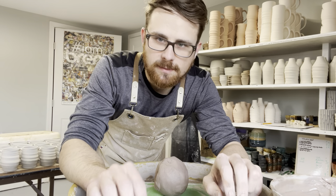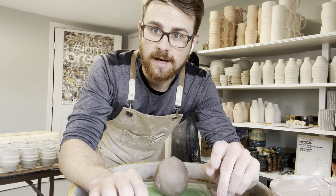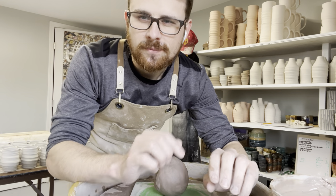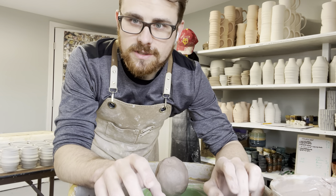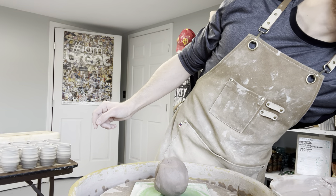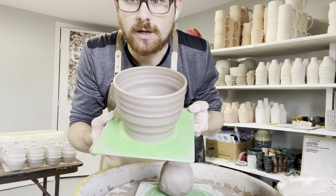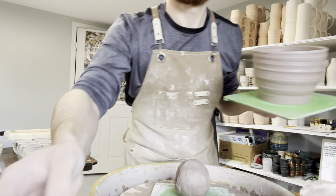Hey there, Patreon peeps! I'm working in the studio today and I figured I'd do a little demo video for how I throw my berry bowls. I'm changing them up a little bit this year with the outside texture, but this should also be applicable if you're throwing regular bowls. This is the berry bowl I just threw, so this is going to be what we're shooting for — it really doesn't look any different than a regular bowl.